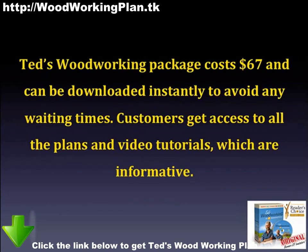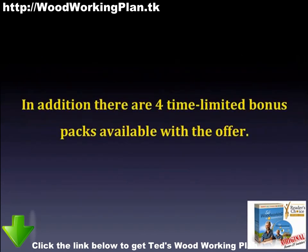Ted's Woodworking Package costs $67 and can be downloaded instantly to avoid any waiting times. Customers get access to all the plans and video tutorials, which are informative. In addition, there are four time-limited bonus packs available with the offer.